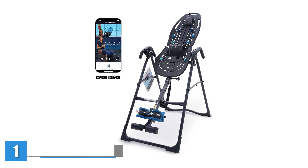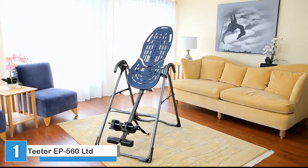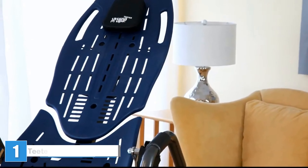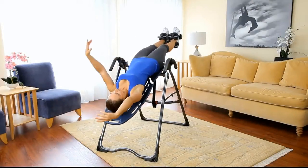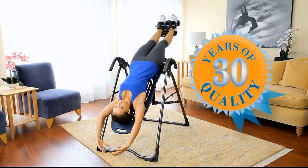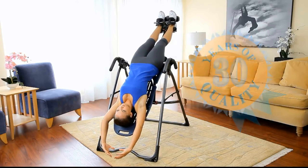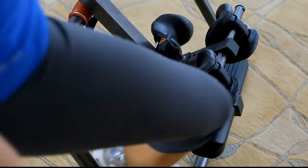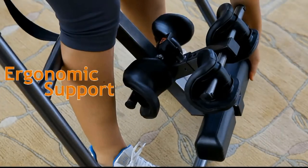Teeter EP560 Inversion Table. The Teeter EP560 inversion table — in one word: easy. It comes mostly pre-assembled and what you have to set up on your own is intuitive and pretty much impossible to do incorrectly. Unlike some of the other tables we tested that took hours to build, the Teeter only took 15 minutes.